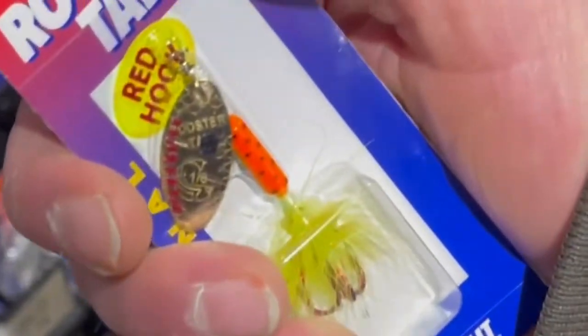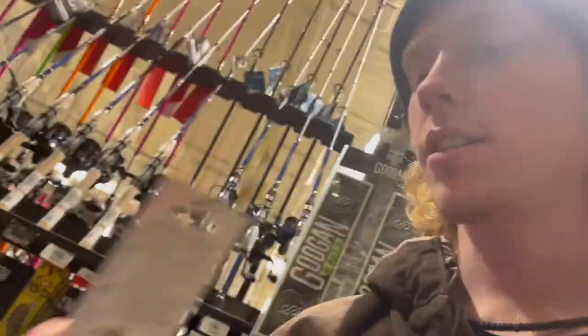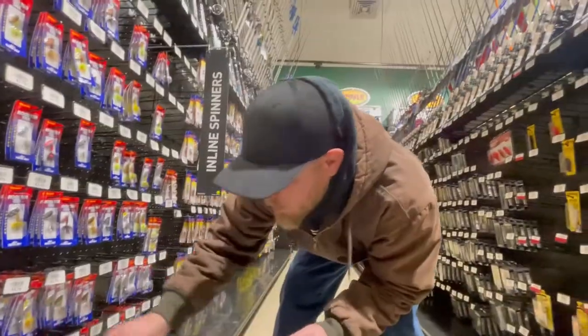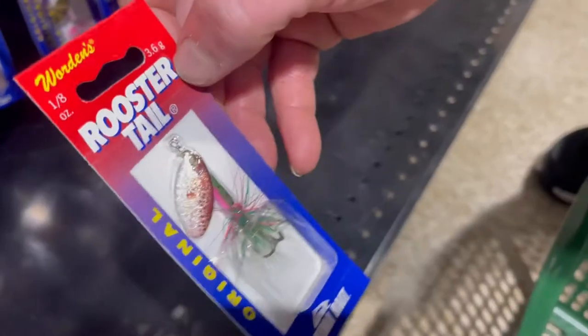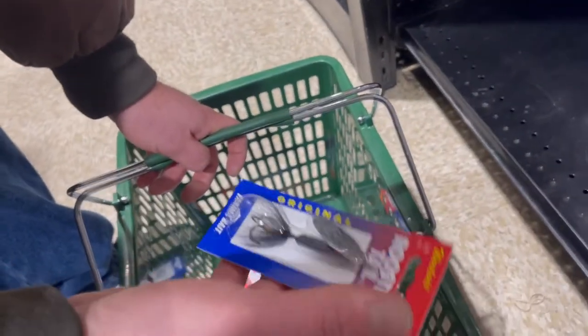I think we should go bold. I'm going to get my standard black with silver — this is my go-to. I like this one. One-eighths? They're one-eighths ounce. Is that a good size? It is a good size, it's pretty versatile. The water can't be flowing too hard, though.